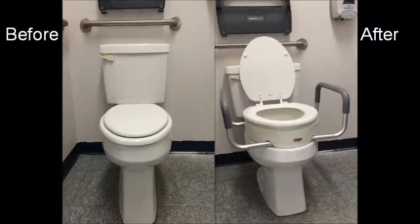The raised toilet seat is a device that can be attached to your toilet in order to raise the height of the seat. This device is useful for increasing safety when getting on and off the toilet.